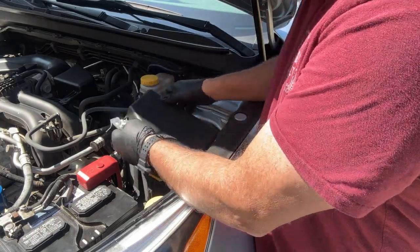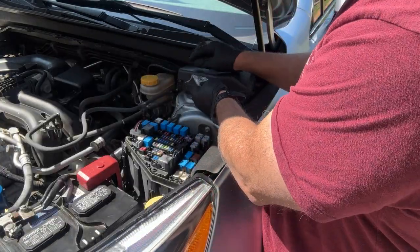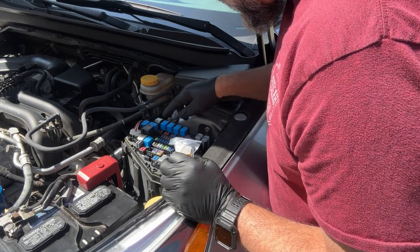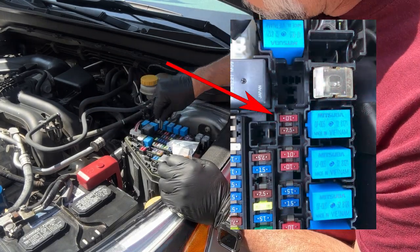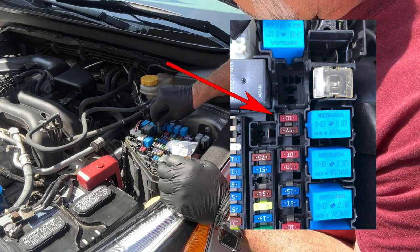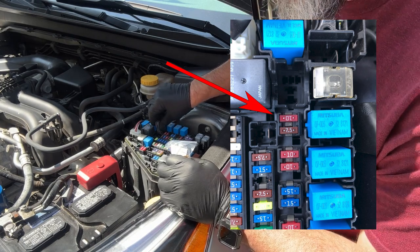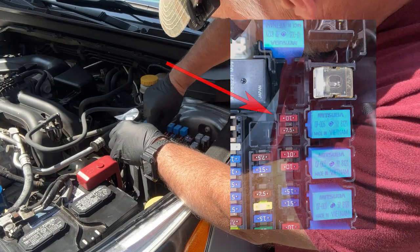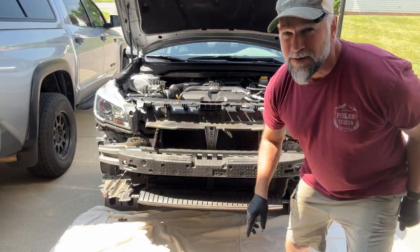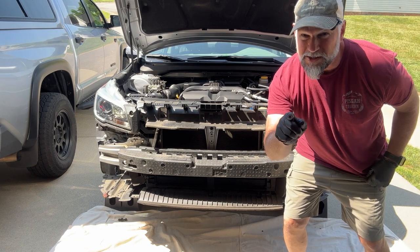It also comes with a 10 amp fuse. That is something I'm going to swap out. These are right here, right next to that, and it's the top one. I will put a link to these pictures. All right guys, you ready for a test? Let's check this out.